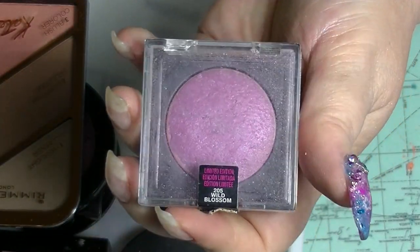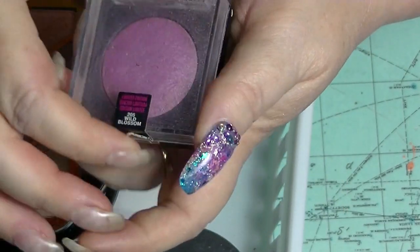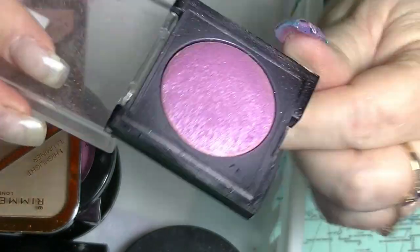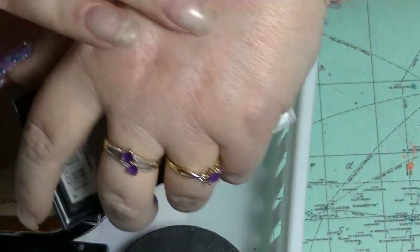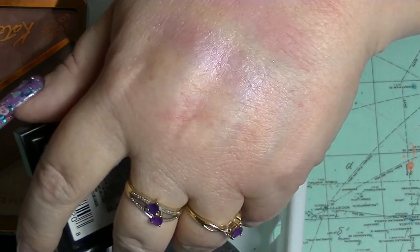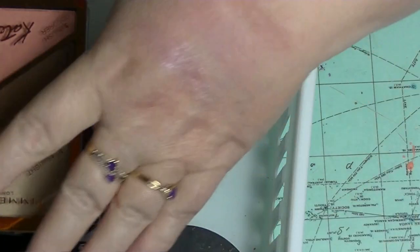We have this baked blush — as I'm looking at it I realise I used a lot more of it last year than I realised when I was attempting to pan it. This is Wild Blossom. It's almost flat, which means there's probably not that much product left. It's a really gorgeous, shimmery pink — I had to really build it up because it's a bit pale, but I wore that a lot last year. A lot, a lot, a lot.